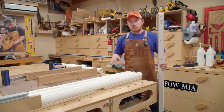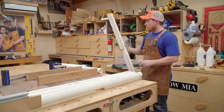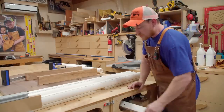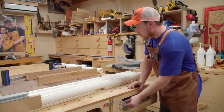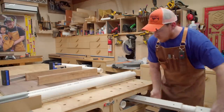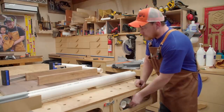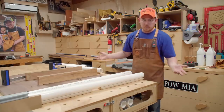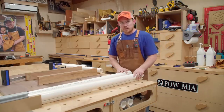The cool thing is I can store these right in my assembly table. I was going to drill a hole in the side and hang them on the wall, but they all fit inside my assembly table — this is a Paulk-style table. All of these glue-up blocks will fit inside out of the way but ready to be used at the station where they'll always be used. That's it for this video — take care, have a great day, and I'll talk to you in the next one.